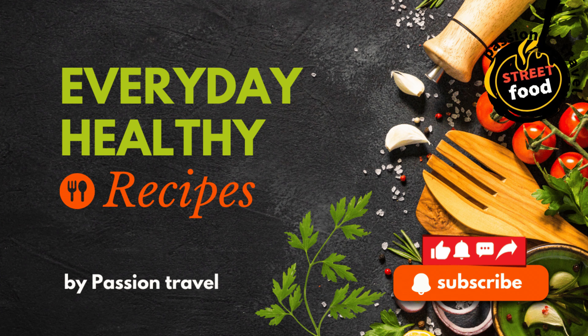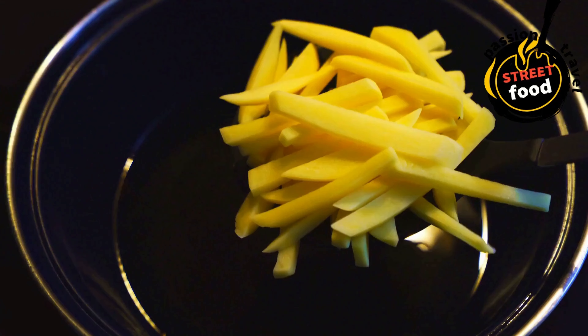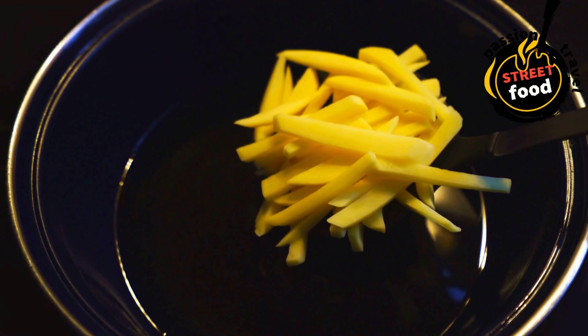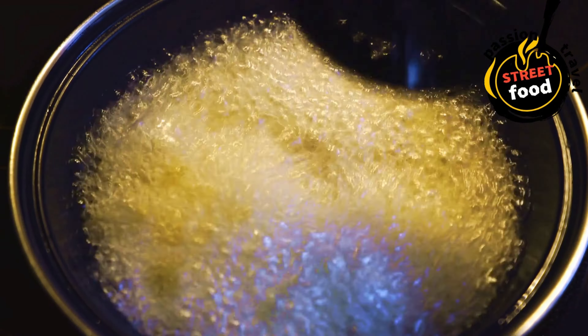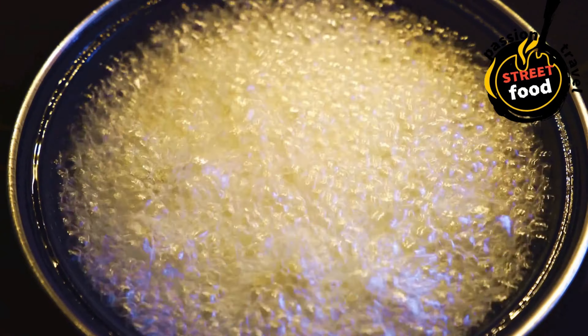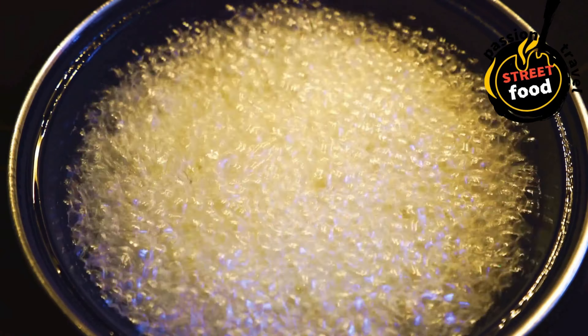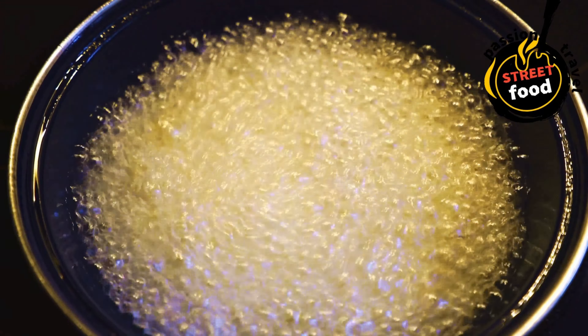Loaded Fries — fries topped with cheese, bacon, sour cream, and other fillings like jalapeños or chili. Loaded fries are a perfect comfort food that takes crispy fries to the next level by piling on a variety of toppings. From cheesy to spicy, savory to fresh, the possibilities for loaded fries are endless. Whether you're serving them as a snack, side dish, or even a main, these indulgent fries are sure to satisfy.